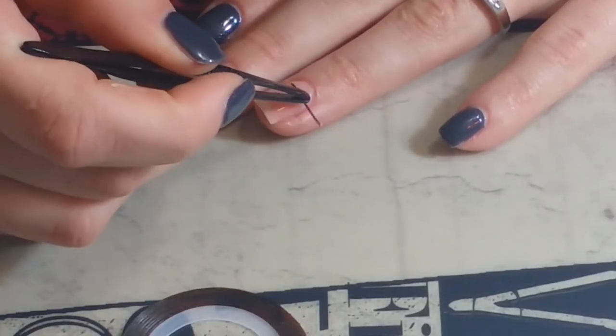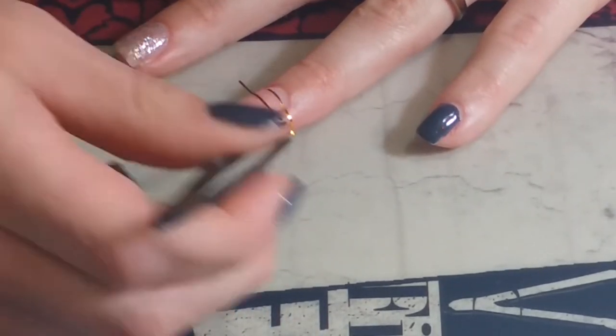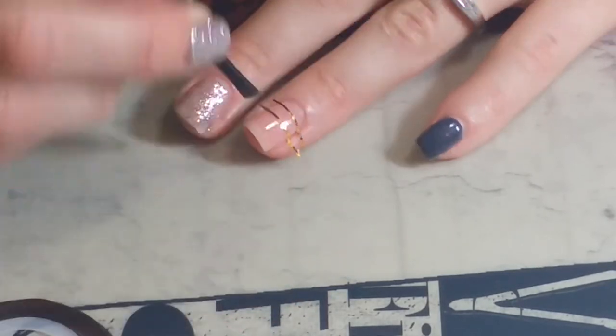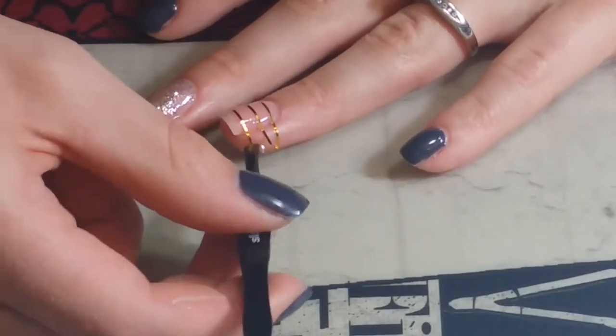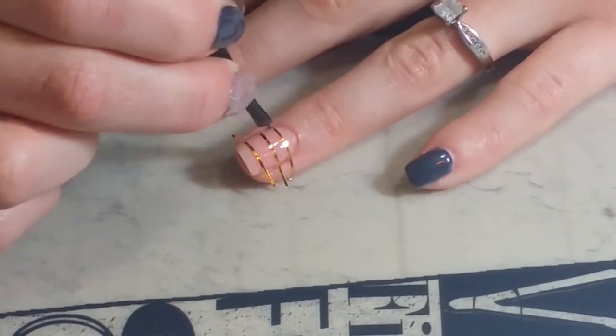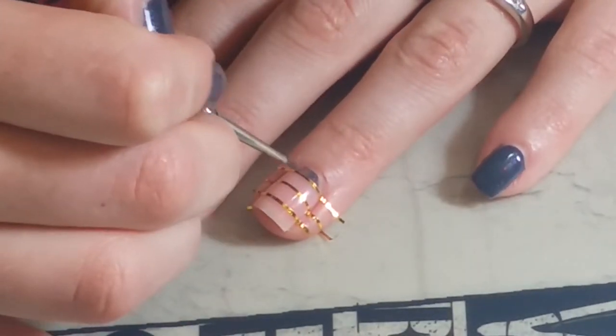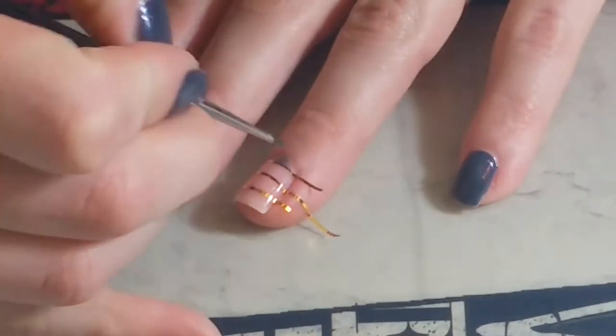Then taking some striping tape, I am placing three of those down my ring finger, spacing them out evenly — just eyeballing it. Make sure to push down the corners of the striping tape as much as you can. With a small detail brush, I am taking that blue-gray again and starting at the bottom area that we spaced off.